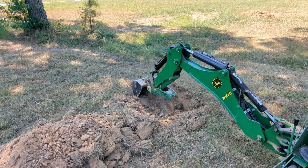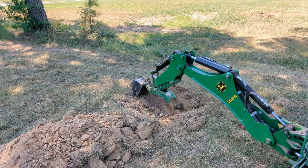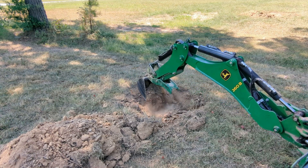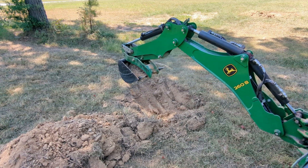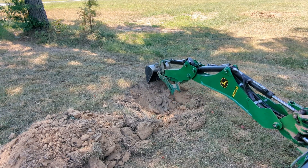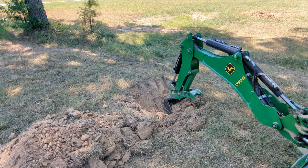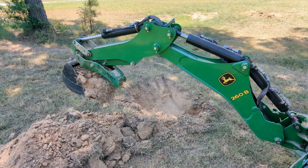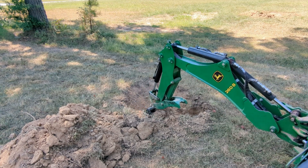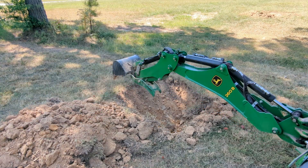With the bucket — if you can get it dug in when you do the curl action, you don't necessarily pull yourself towards whatever you're digging. If you're extended out and you do it, it'll pull you a little bit. But when you're down in there, so far outside of a tree root I have not been able to stall this bucket out in the dirt. When you get in there it is going to curl. You can see this is really hard ground.